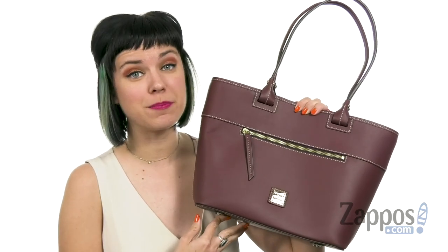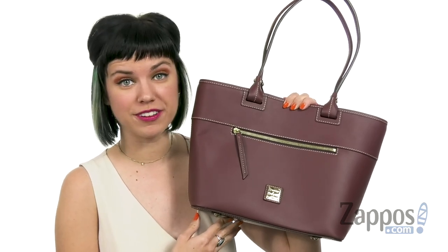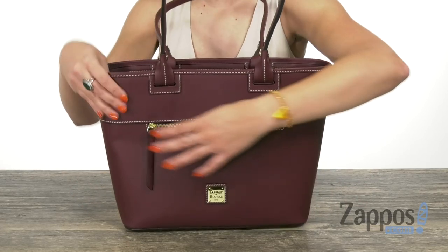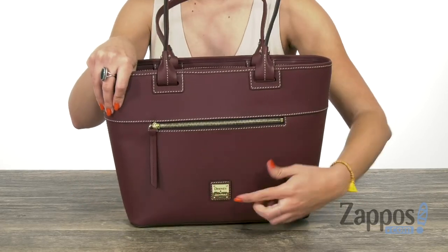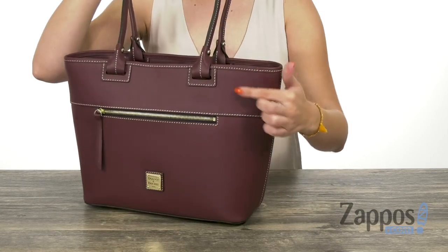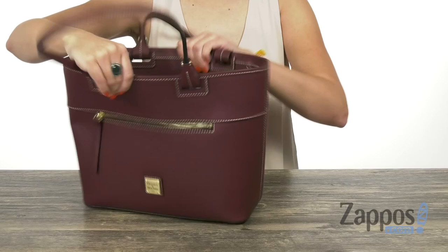Hi guys, Autumn from Zappos here, and this is the Beacon Zip Tote from Dooney & Bourke. This little tote is made of leather that's nice and smooth, gives you a front zippered pocket with the signature logo there, two shoulder straps that are nice and cozy. I really like the contrast stitching throughout.